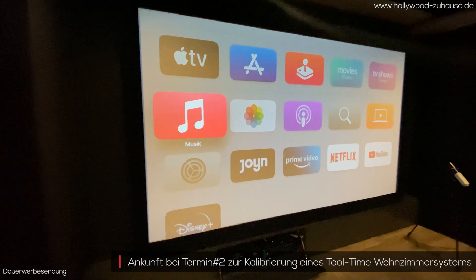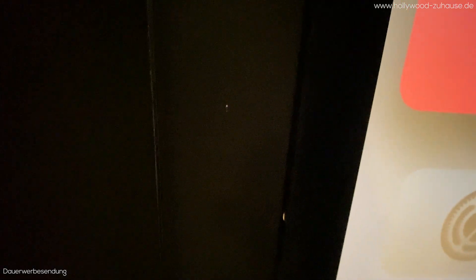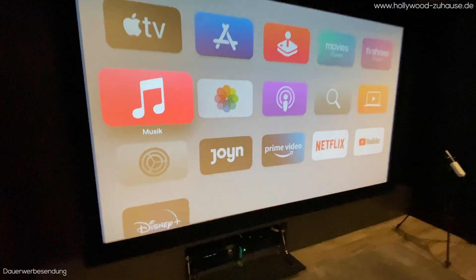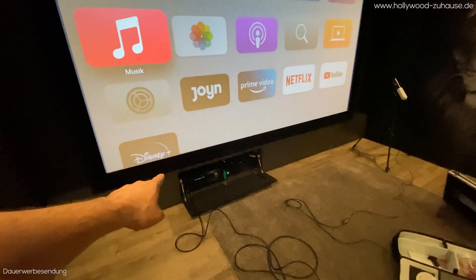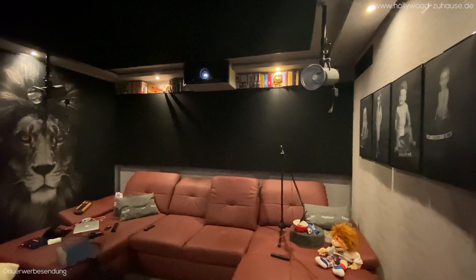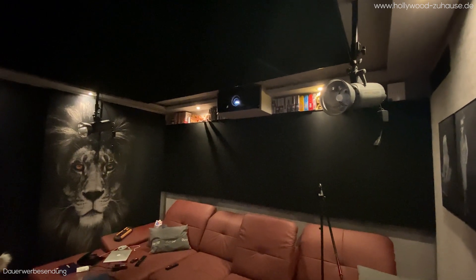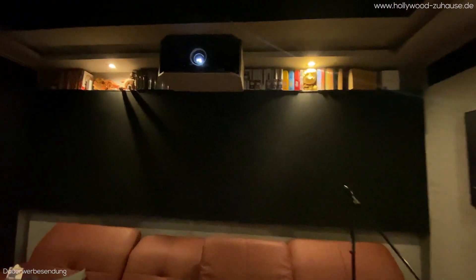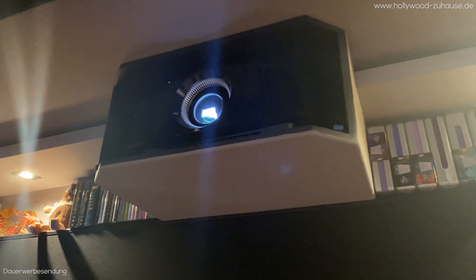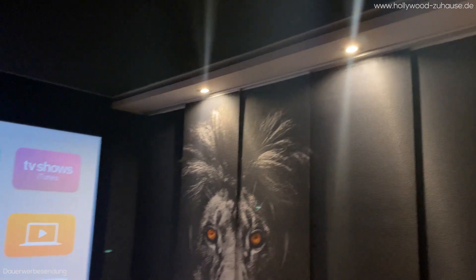Bei diesem Tooltime-Heimkino haben wir hier vorne eine große 16:9-Leinwand, die 2,80 Meter breit ist. Links und rechts daneben sind Universe-Lautsprecher, in der Mitte ein entsprechender Center-Speaker. Unten hat der Kunde ein Rack mit der Elektronik gebaut. Seitlich sind verschiebbare Flächenvorhänge, hinten eine bespannte Rückwand-Absorptionsfläche, und oben noch ein Deckensegel. Der Kunde war leider schon etwas vorgebaut, als er auf uns aufmerksam wurde, und hatte die Beamer-Konstruktion schon stehen.